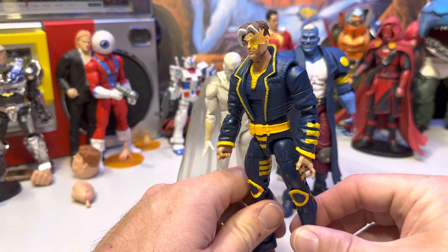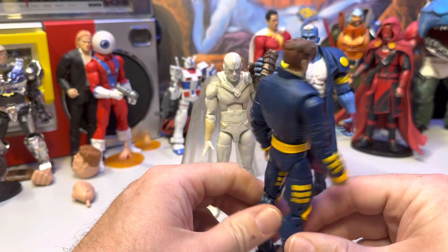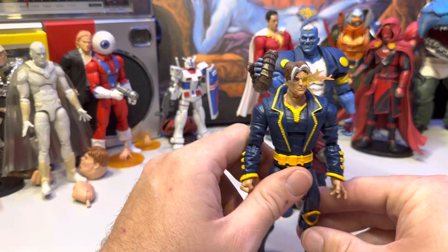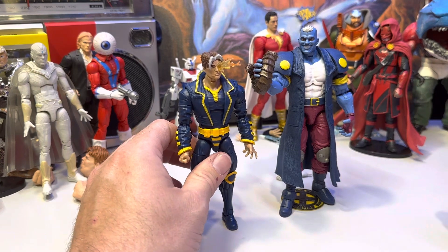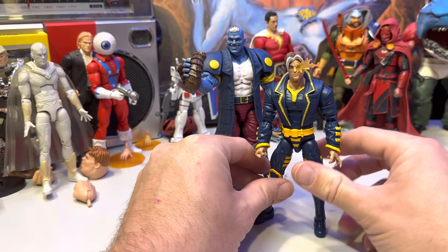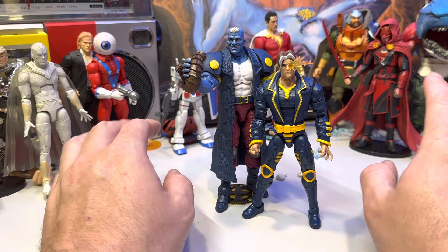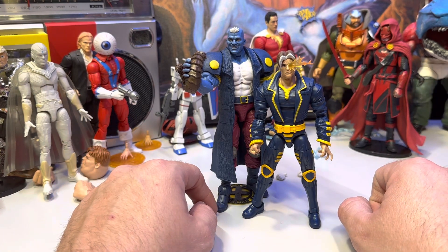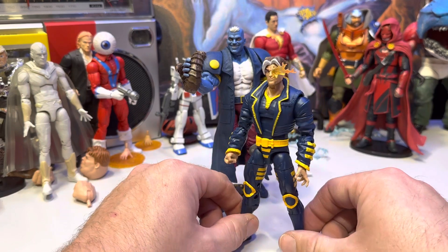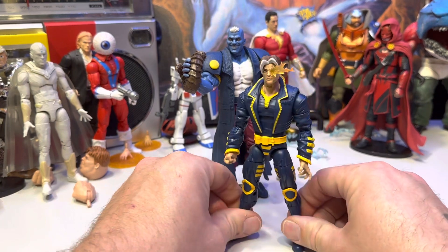I needed to get Nate Gray here — essentially young Cable, but from another universe. I have a subset of 90s characters — mostly just a mishmash of weird random characters — and these are two of three going into that pile. The other one is Mero, whenever they make a Mero, because I need to have those three characters. They are the 90s / late 90s to 2000s X-Men for me — not so much the TV show ones, but during the Onslaught saga, which I'm pretty sure was like '97. I'm pretty sure I was still in high school when that went down.